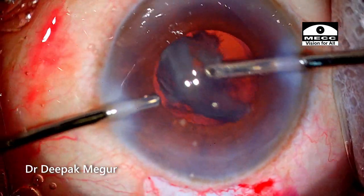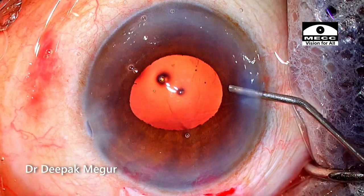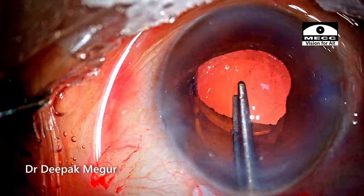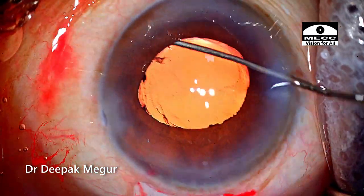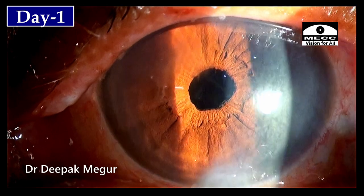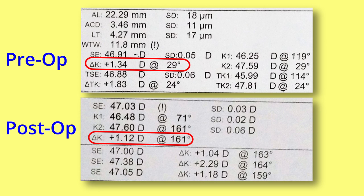The epinucleus is flushed out, the cortex is aspirated, and the intraocular lens is placed into the bag. We have a nice secure temporal wound which produces very little astigmatism in this patient.